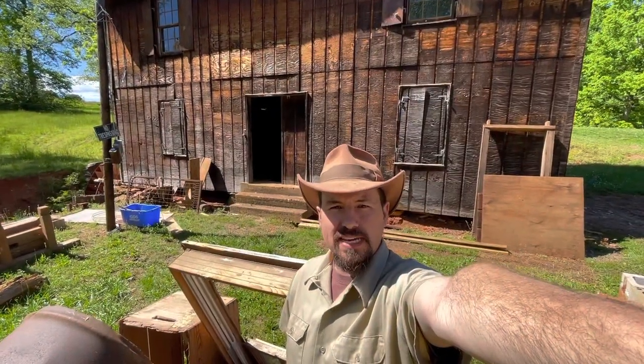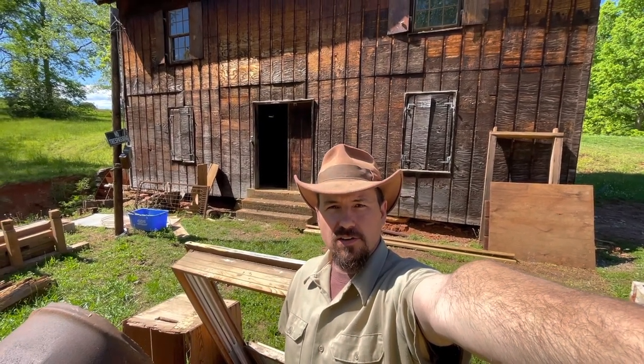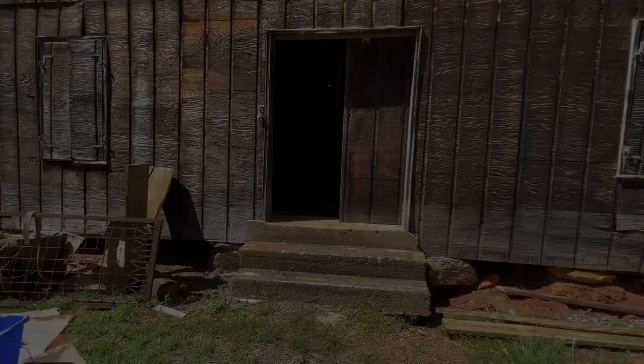Howdy folks, this is Justro at Metcalfe Mills. I'm down at the McKinney Water Mill today, looking around, and I wanted to take you inside and show you some of what's left of how this thing works. Let's get in there.